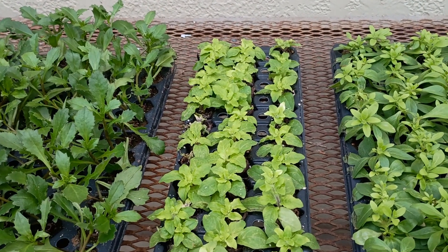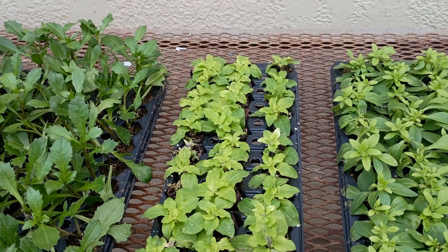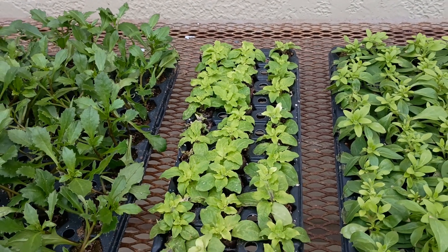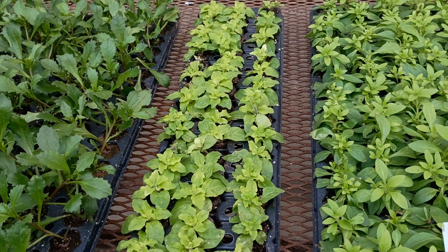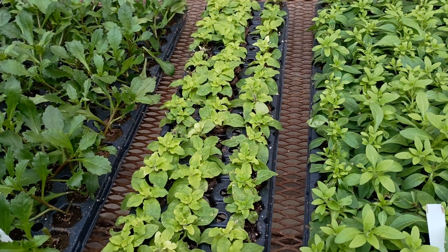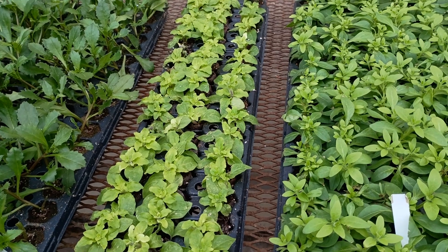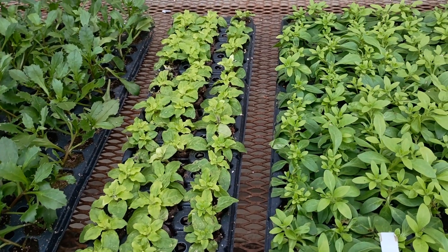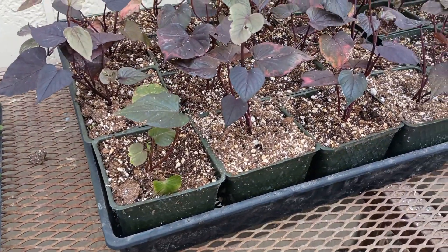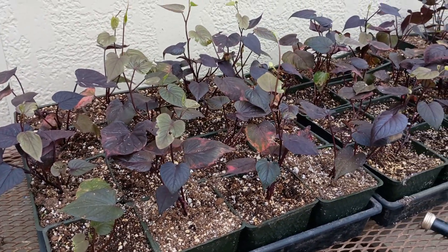Once these leaves are this color they're not going to change — the new leaves will come in correctly. My solution is to feed at a rate of one tablespoon per gallon of water using my gallon watering cans, and I'll liberally apply that every time I water. I'm hoping to have my soil mix on Monday so I can pot those up and give them lots of room to grow.